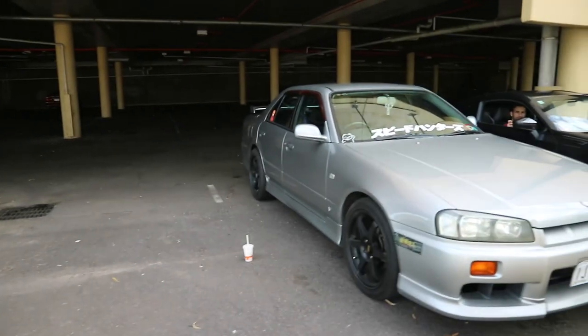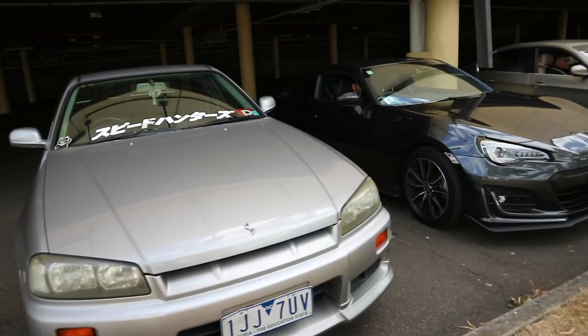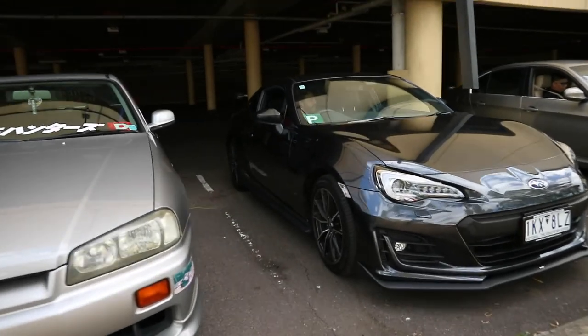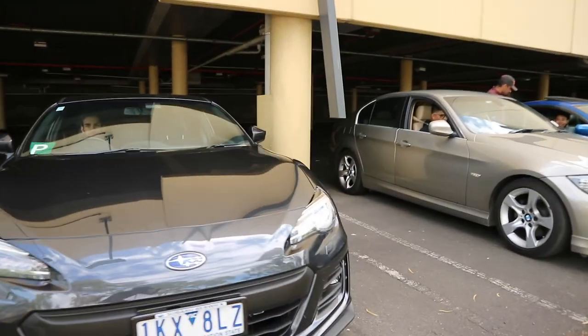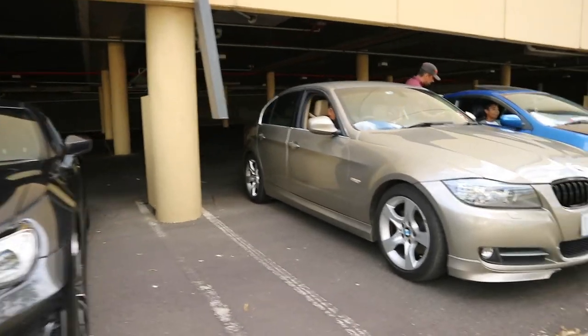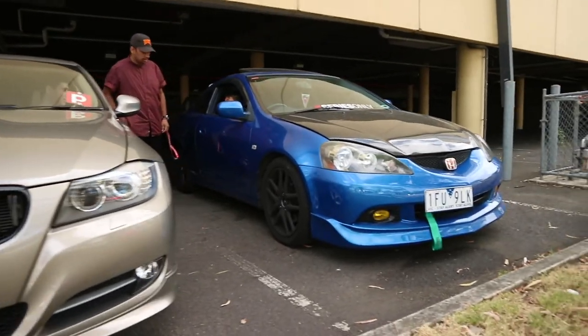We've got Jassim's Skyline. We got Pass's BRZ. We got Mun's BMW and V and X's DC5.